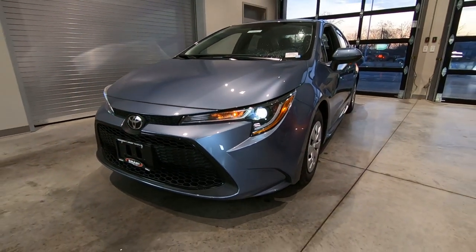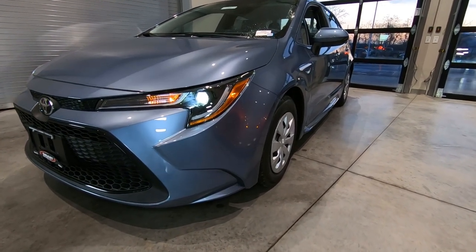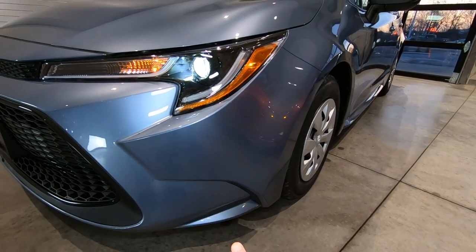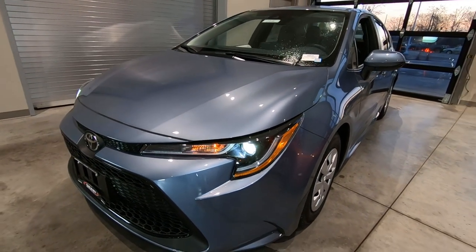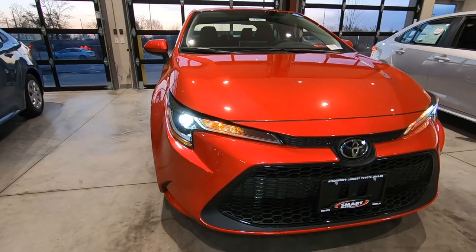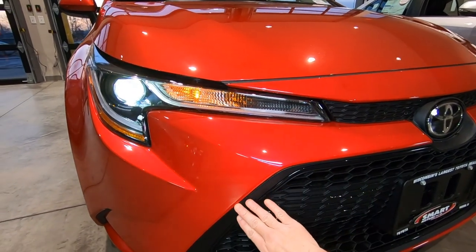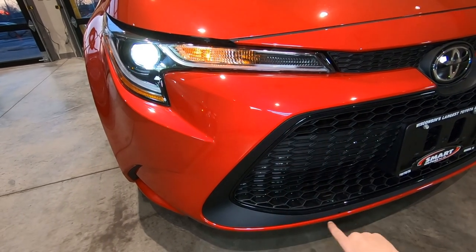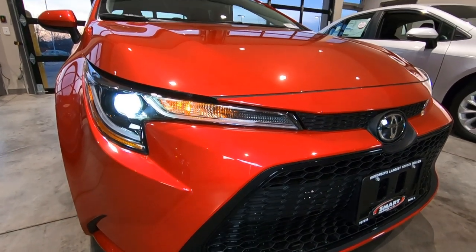I'll turn those on in just a second, but both of them are very similar in the front. You'll notice we do have the wraparound styling down here for aerodynamics on the lower air dam for both models. It's a very classy look with that piano black finish. This is your LE edition, and you can see it has kind of a matte finish down here with the piano black trim all the way around, and the same running into the grille up on top.